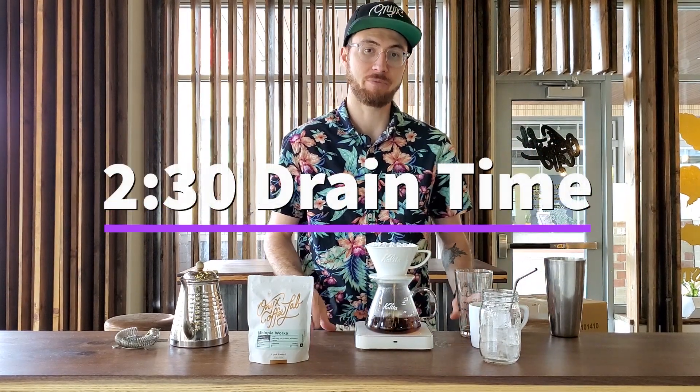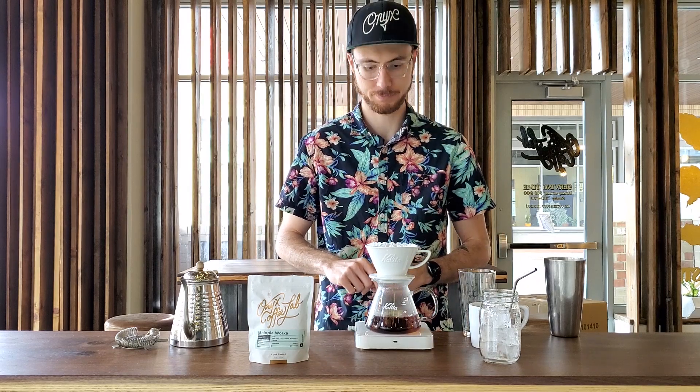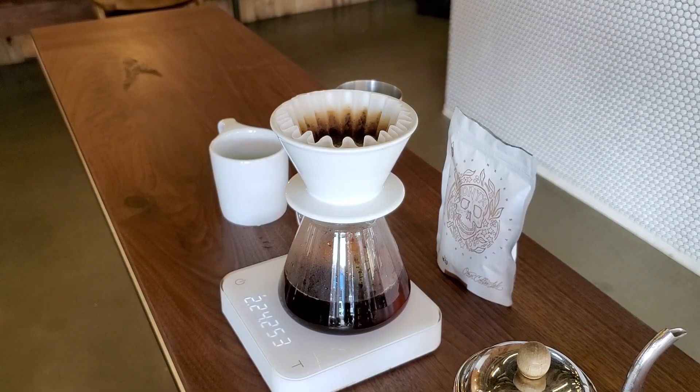This recipe should drain in about two and a half minutes. That's pretty general across the board for this recipe and for any flash brewed coffees. Let it drain through.